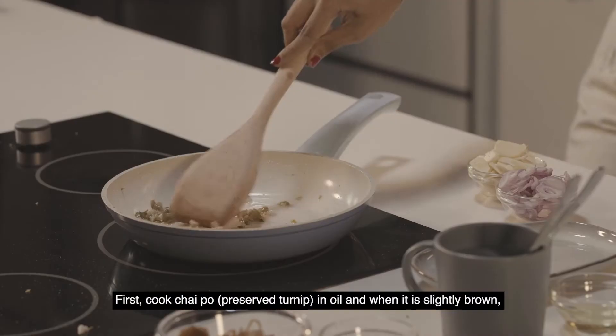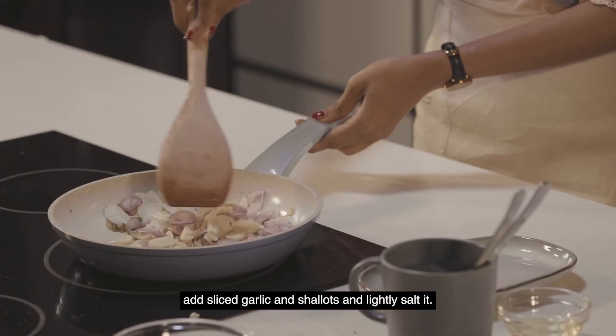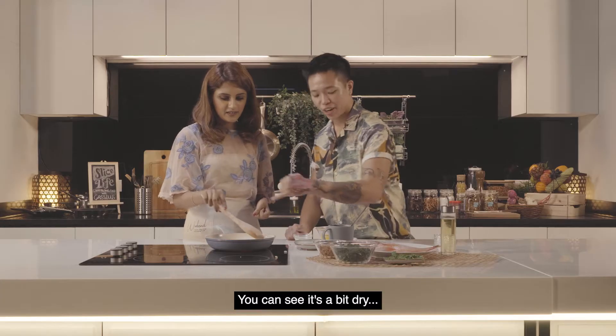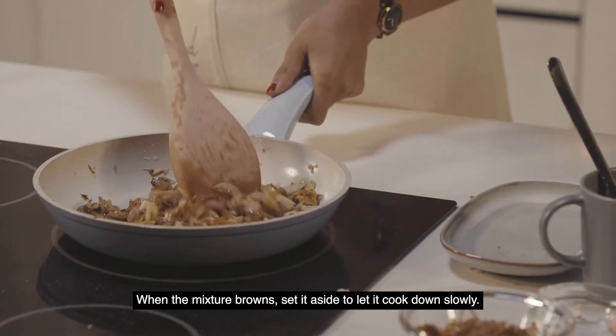Firstly, cook chaipo in oil, and when it is slightly brown, add sliced garlic and shallot and lightly salt it. You can see it's a bit dry — pour one spoon of vernoisette inside. When the mixture browns, set it aside to let it cook down slowly.